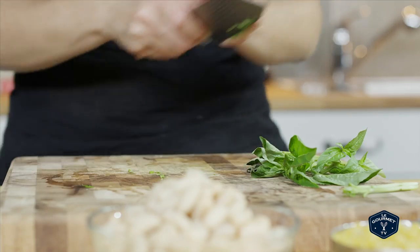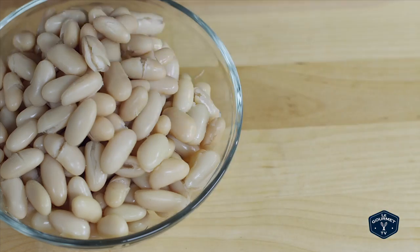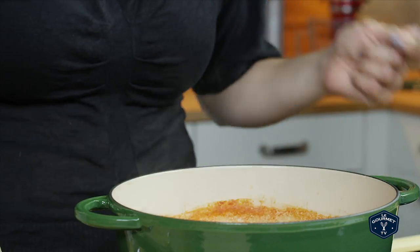You're going to finish it off with a little bit of basil. After that, you're going to add your beans and your ditali pasta. Any small pasta will work, but the tubes are one of my favourites.